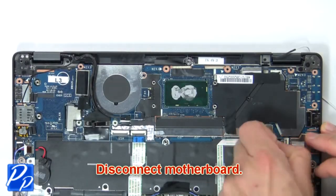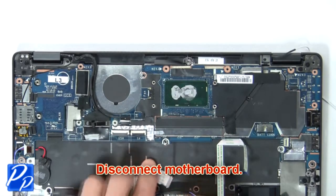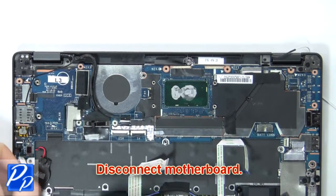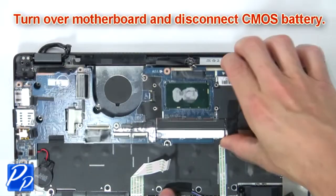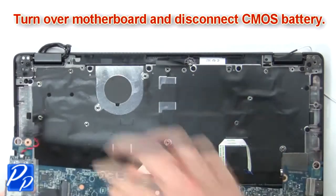Now disconnect motherboard. Then turn over motherboard and disconnect CMOS battery.